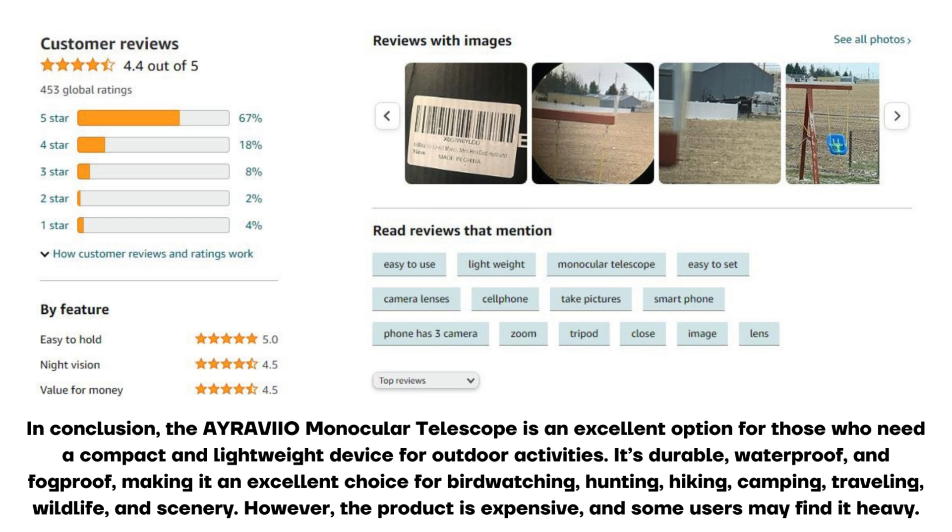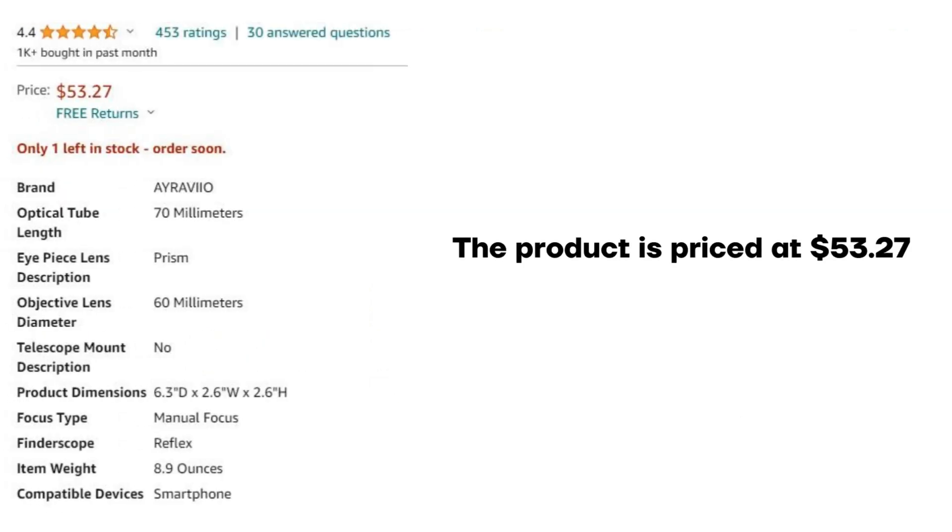However, the product is expensive and some users may find it heavy. The product is priced at $53.27.